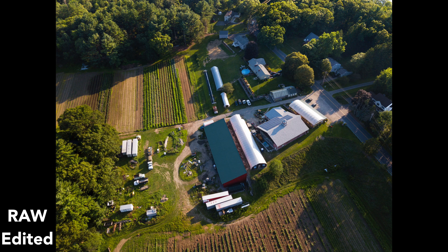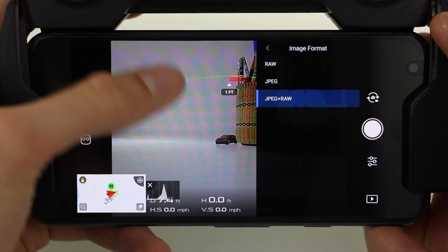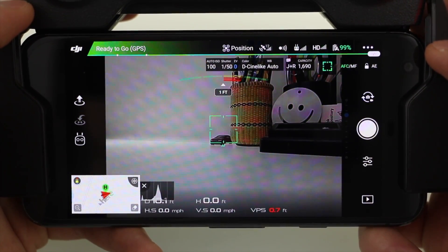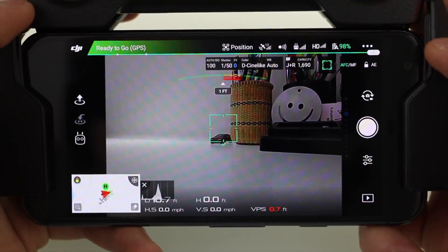So that's it, that's how you take raw photos with DJI drones. Be sure to like this video if you found it helpful, and consider subscribing for more videos like this one. I'm Stetson with DroneGenuity, thank you very much for watching, and I'll see you next time.